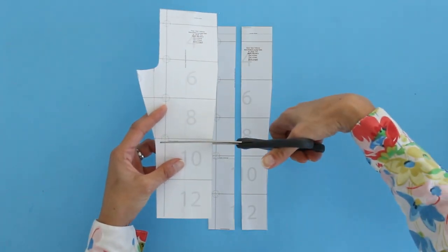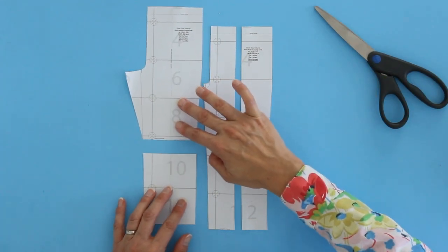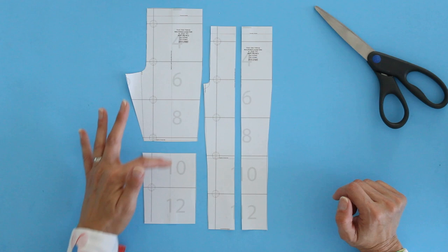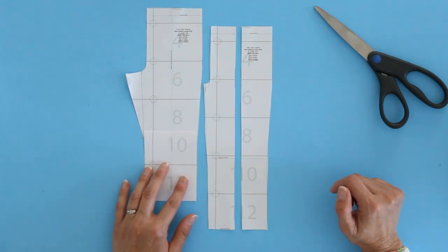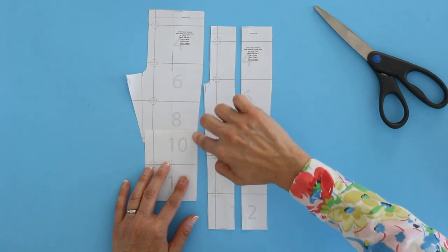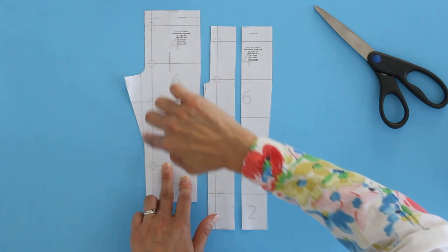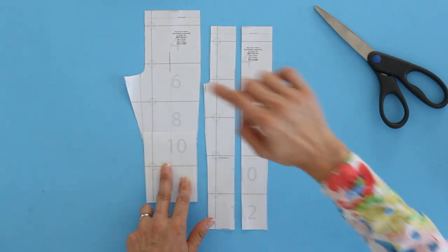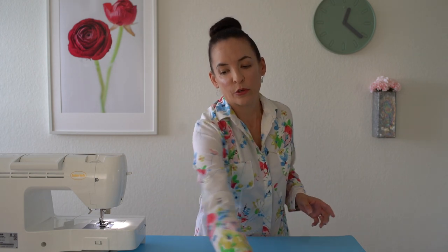There is also a lengthen/shorten line right here. If you need to make this longer for somebody tall you can spread it apart, and if you need to make it shorter you can overlap — keep your grading line matched up and you may need to redraw the inseam. Once you have the pattern all sized correctly for your needs, go ahead and cut it out, and here is what you're going to have.